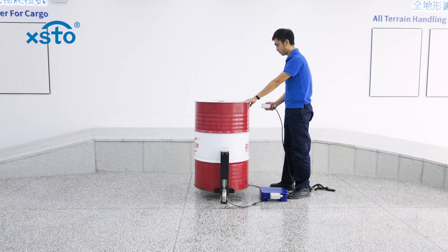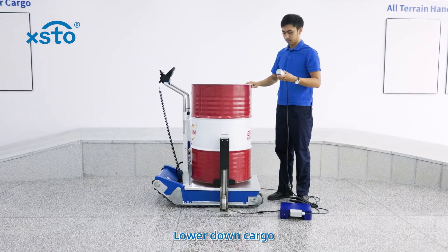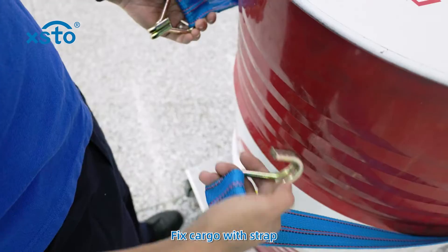Lift cargo. Lower down cargo. Fix cargo with strap.